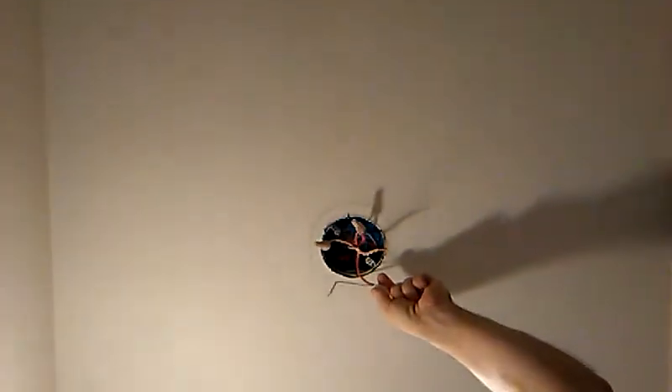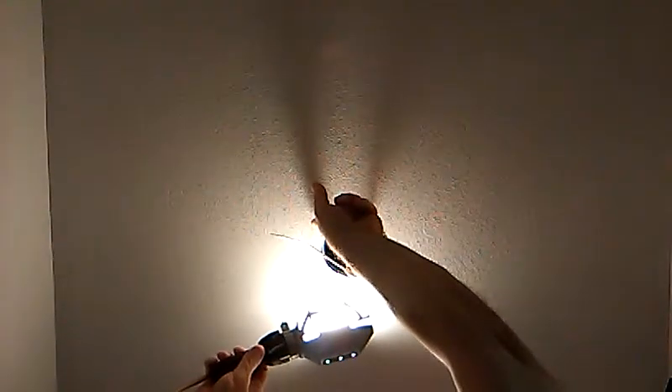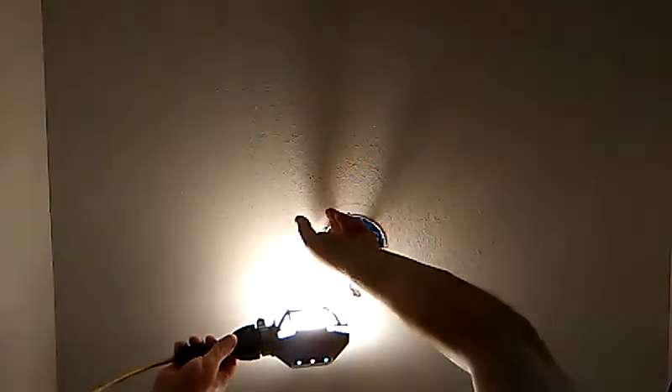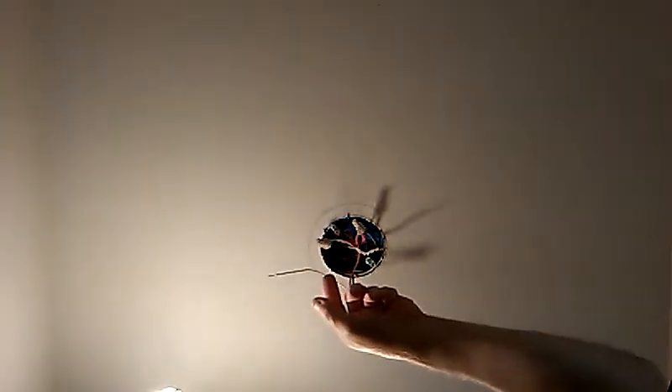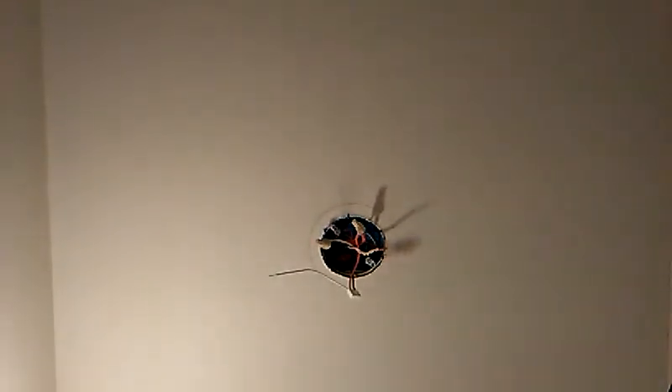I'm going to make sure all the insulation is in the wire — one, two, three — all three wires are in. And this is the white, which is neutral. Line them up even.